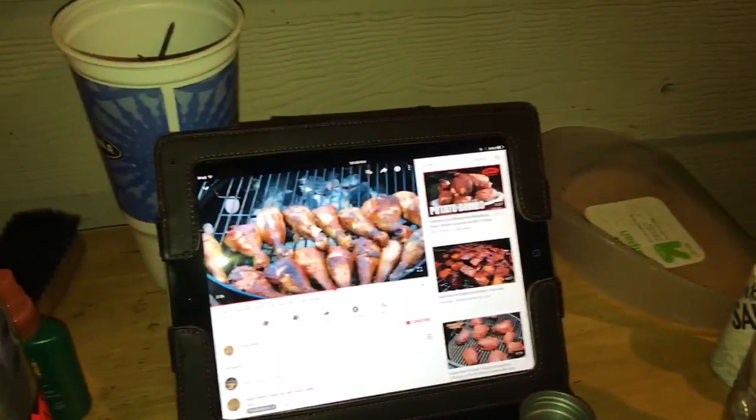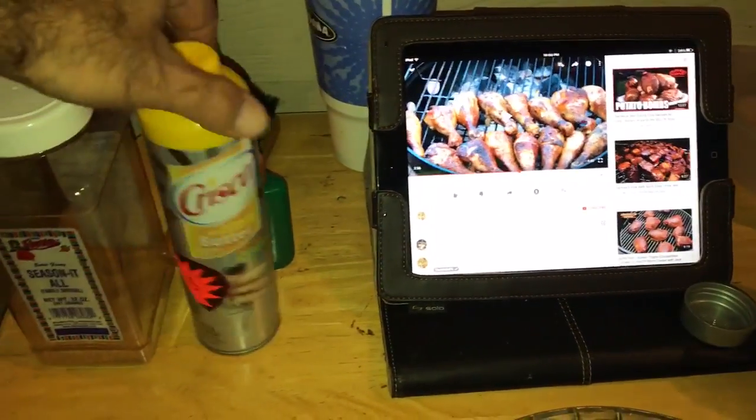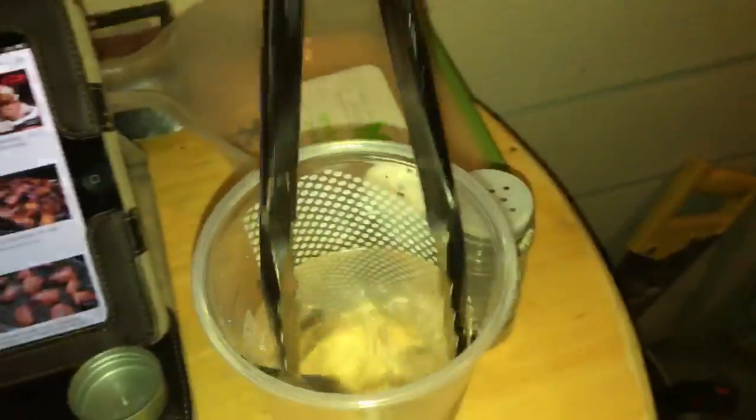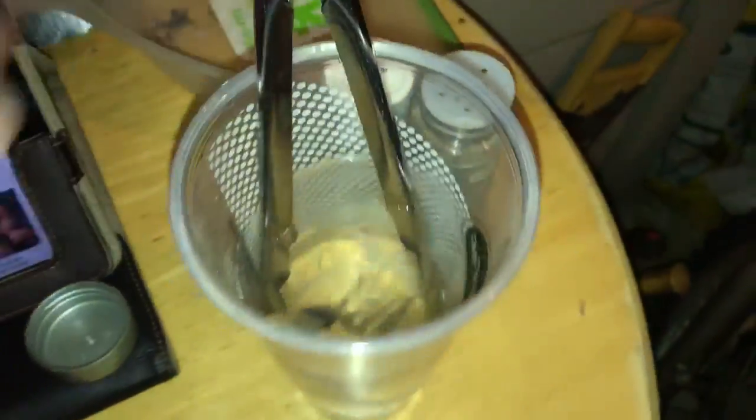Here I got my little table where I can eat my food when it's ready. I'm watching my little video on barbecue and chicken. Some Cisco butter to keep the chicken moist, seasonal. I got my utensils in water so bugs can't get in there. I got some salt and pepper back here.